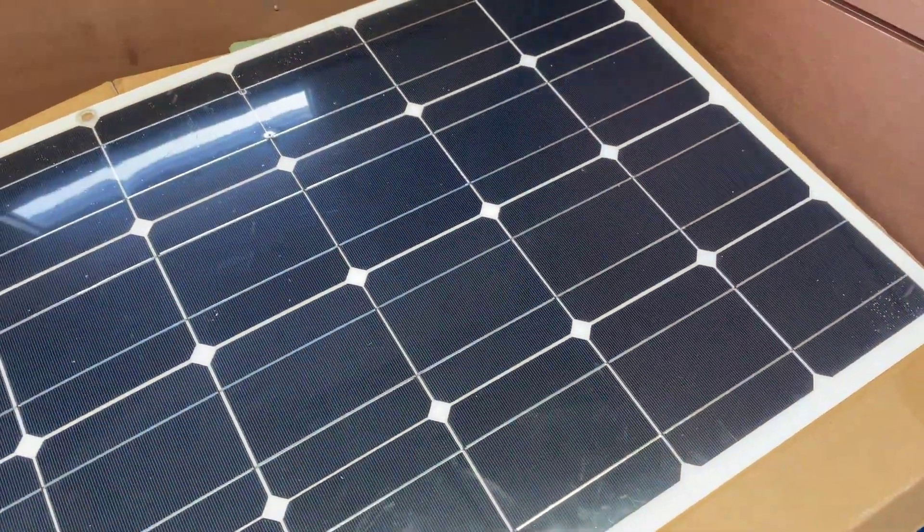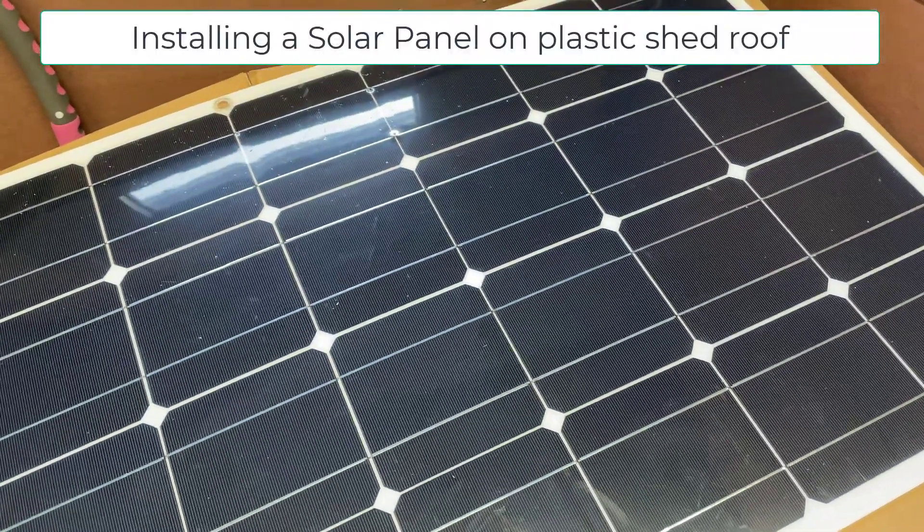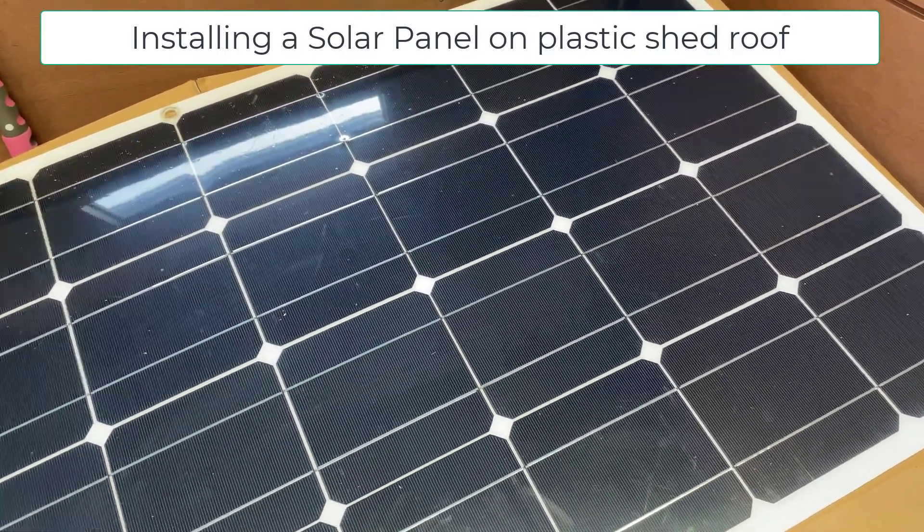Welcome back to another video. In this video I'm going to show you how to fit a solar panel to a plastic shed roof.